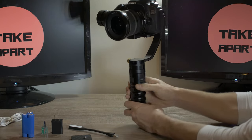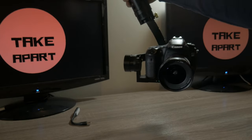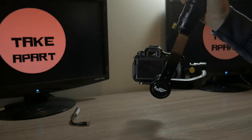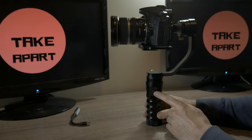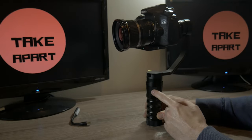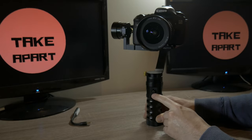If you press the joystick in, it will switch to lock mode. This gimbal can also be used upside down — great for low angle shots. The USB light works again, and the joystick controls up, down, left, and right. Once you're done, simply push the button and the gimbal turns itself off.